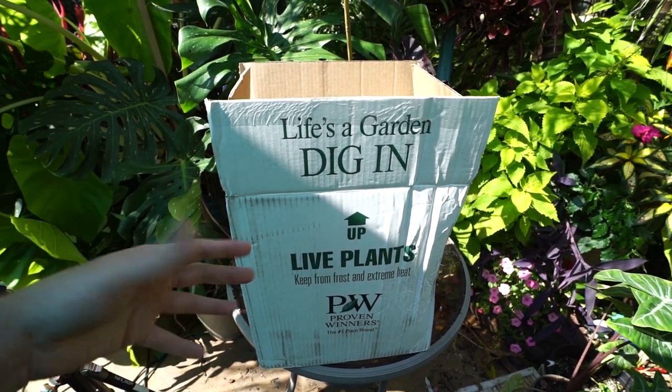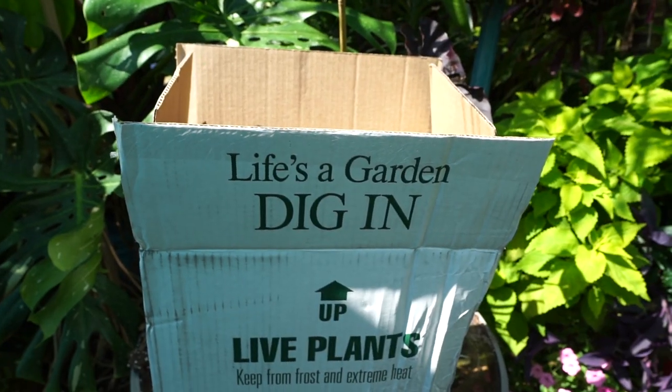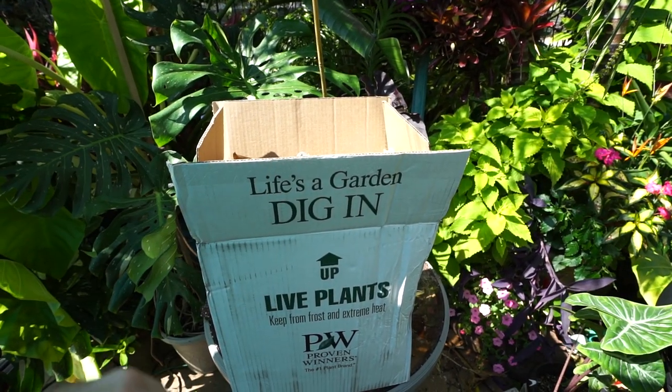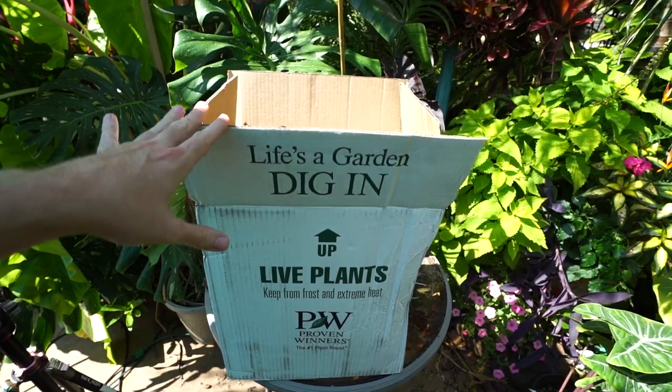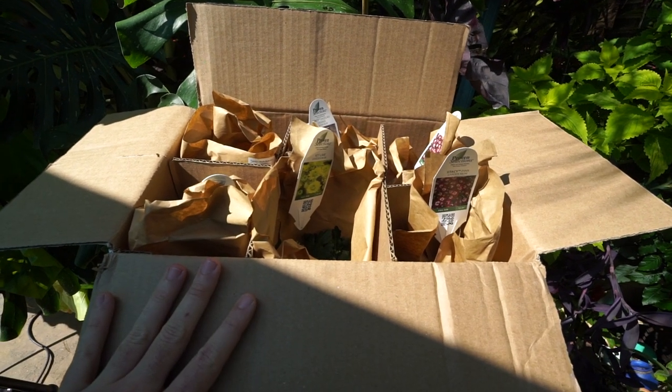It was kind of chilly when it arrived so I pulled it into the garage and opened the top so some light and air could get in — didn't want the plants trapped in there any longer than they had to be.